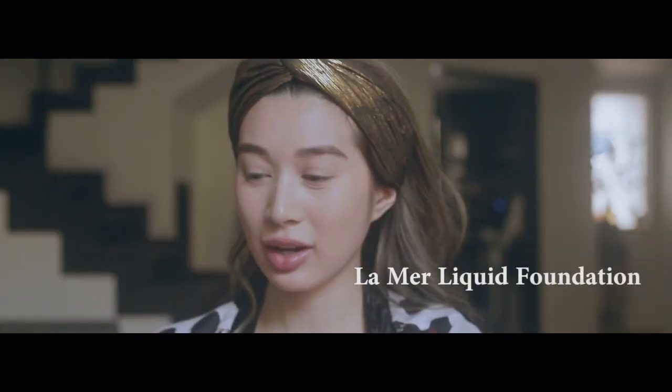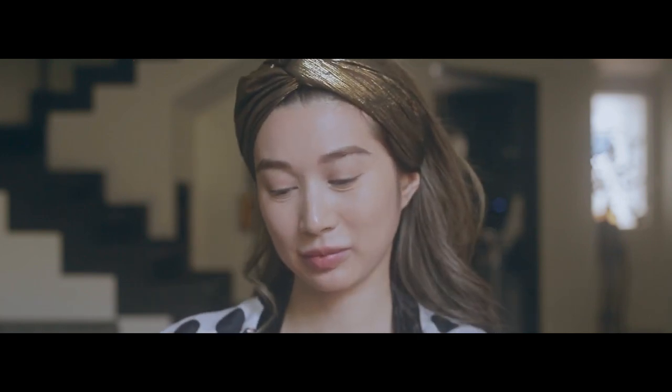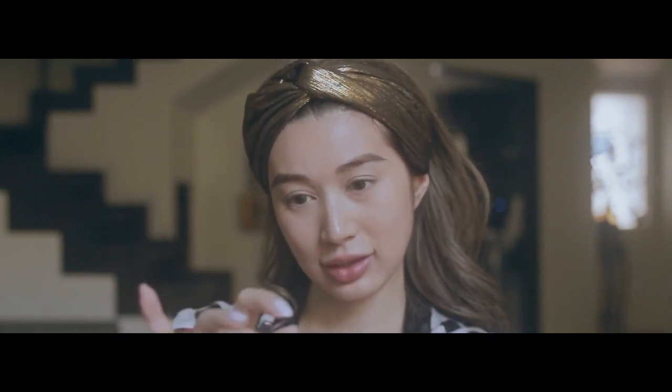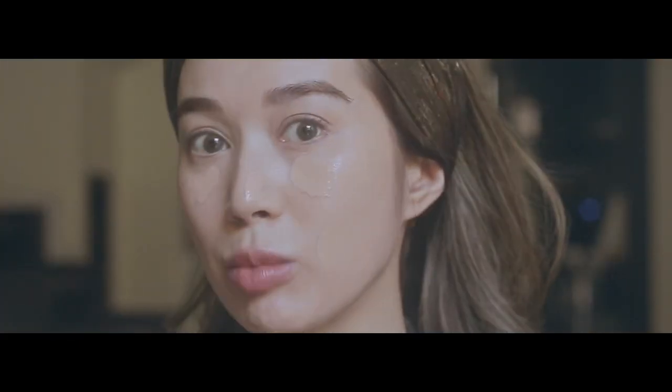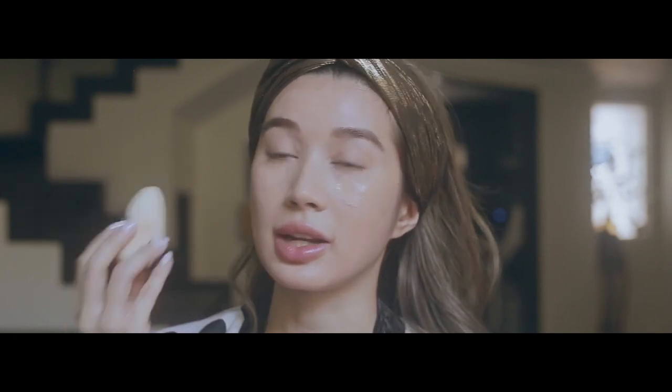This is my La Mer foundation. The first thing I do is warm it up on my hand. By the way, I am using shell number 11 — that is my skin tone's color. Once it's warmed up and spread out on my hand, I start to apply it with my fingers, and then I take a damp sponge. I'm not an expert, I'm not a makeup artist — I am just a singer on a budget doing her own makeup for today's show.